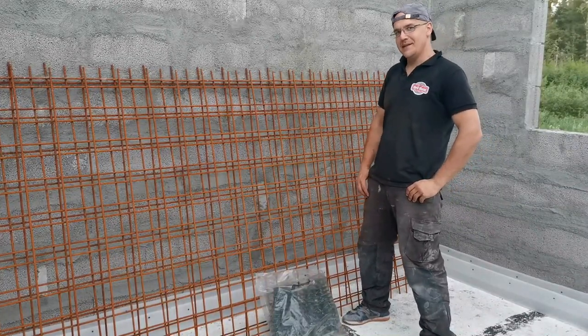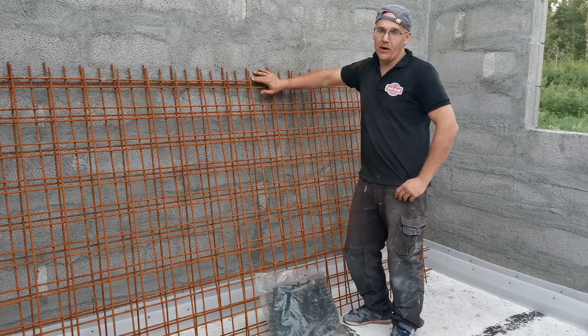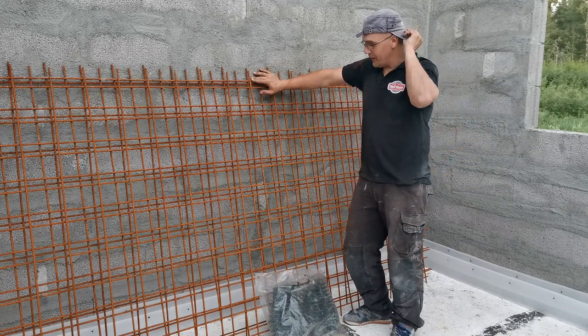Hi, welcome to a new episode. In this episode we are going to talk about how I lay down rebar and what's my preparation work for it.